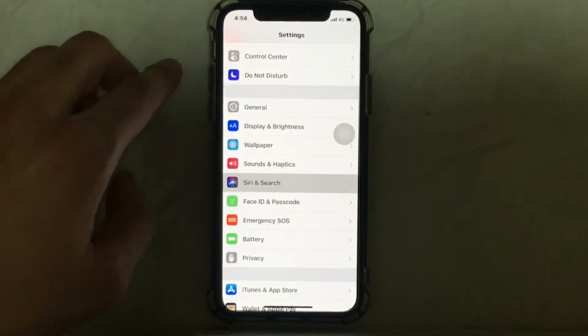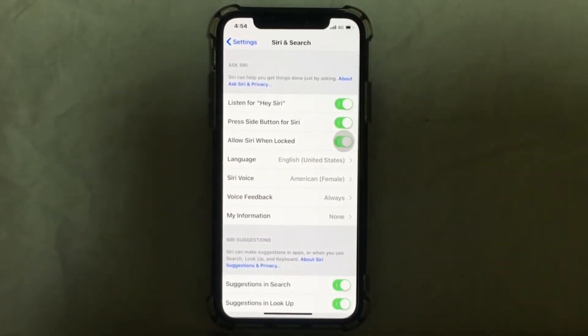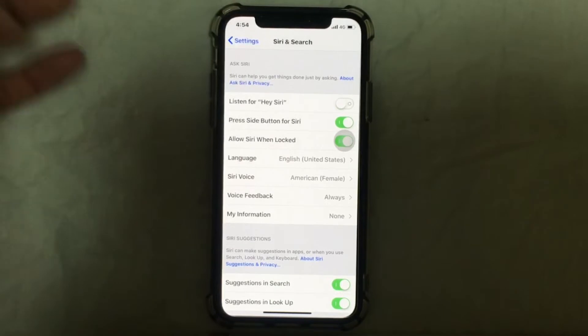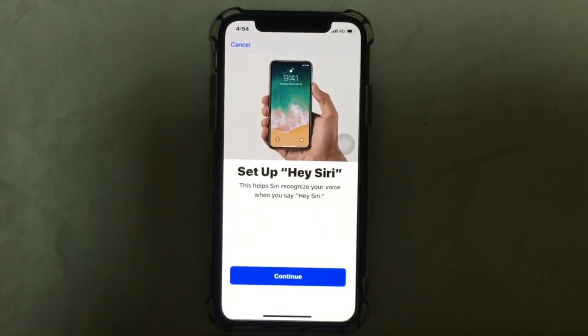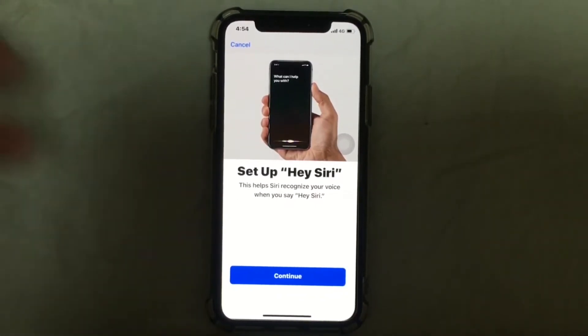Go to Siri Search. My 'Listen for Hey Siri' is turned on, so I'm just going to turn it off and turn it on again. Now let's do the Hey Siri setup steps — it's very simple. Just tap on Continue.